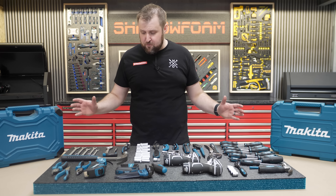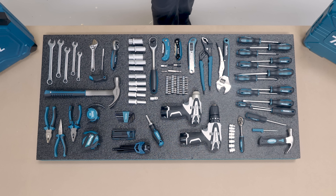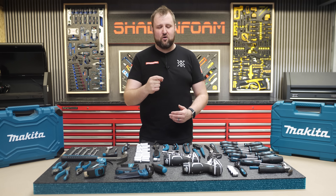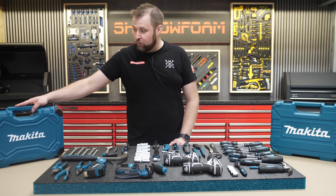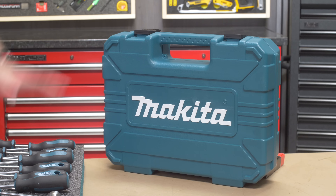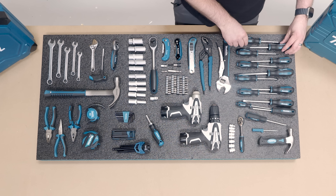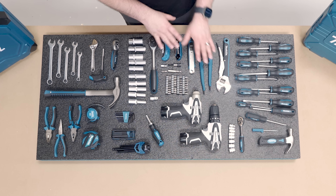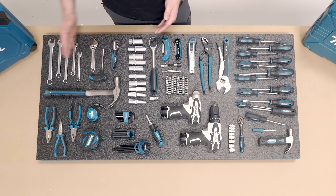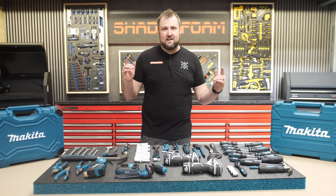So that is all the tools sorted on the foam. Pretty happy with it — there are a few little gaps, but that is pretty much the entire Makita tool range. I used most of both kits, spare a couple of dodgy-looking screwdrivers and the drill bits. It's all on here with the drills and a few extras. The layout has all the screwdrivers and Torx drivers in a row, the knives together, half-inch sockets with the half-inch driver, quarter-inch sockets with the quarter-inch driver, and spanners in a row. I've also left some gaps for finger pulls.